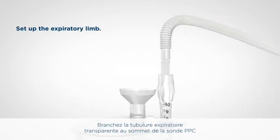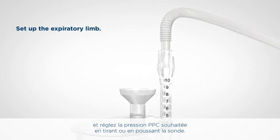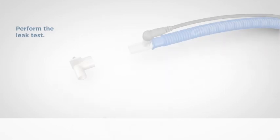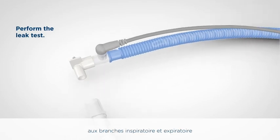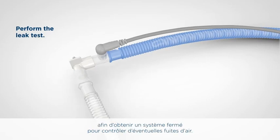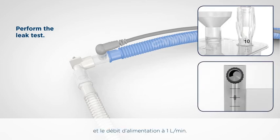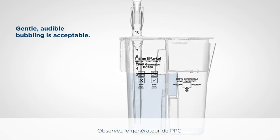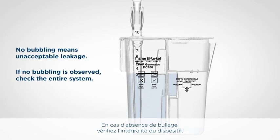Connect the clear expiratory tubing to the top of the CPAP probe and set the desired CPAP pressure by pulling out or pushing in the probe. Connect the test flow elbow white connector to the inspiratory and expiratory limbs to obtain a closed system for checking air leaks. Once the elbow is in place, set the CPAP probe to 10 centimetres of water and the input flow rate to 1 litre per minute. Observe the CPAP generator — gentle, audible bubbling is acceptable; no bubbling means unacceptable leakage. If no bubbling is observed, check the entire system. Remove the correct port cap from the pressure manifold before connecting any monitoring device.